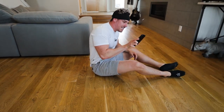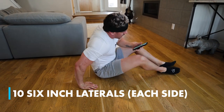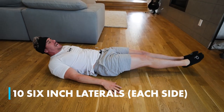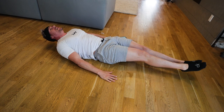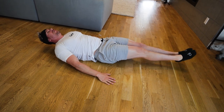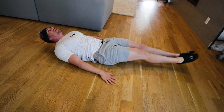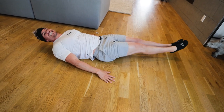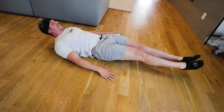We're moving straight into six-inch laterals. Your feet are going to go side to side. You can put your hands under your butt if you'd like. Ten each side. Go — one, two, three, four, five, six, seven, eight, nine, ten.